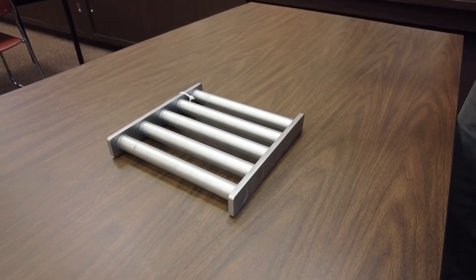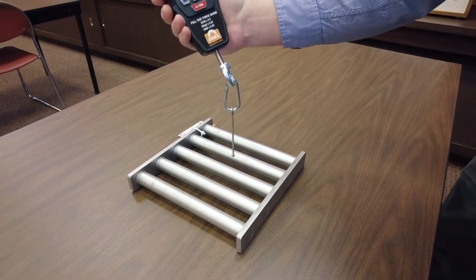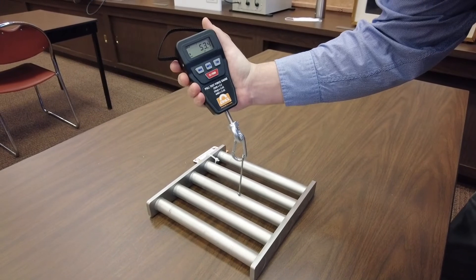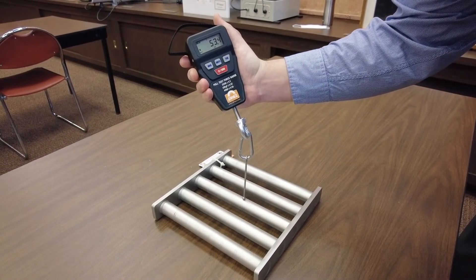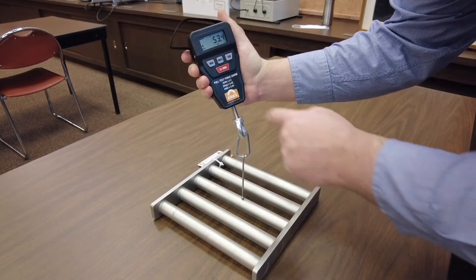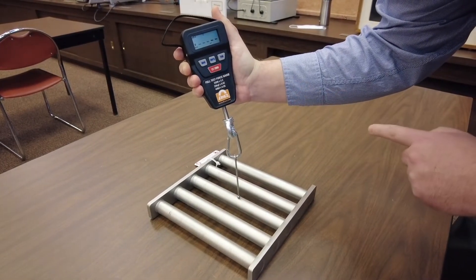For grate magnets and tube magnets, we use our quarter-inch mild steel ball test piece. The quarter-inch mild steel ball will attach to one of the poles on the tube magnet. When the scale makes contact with the magnet, zero it out.